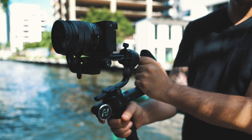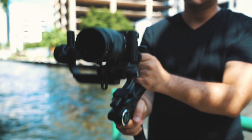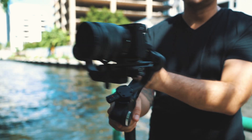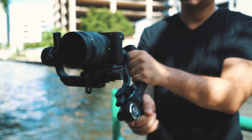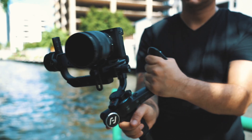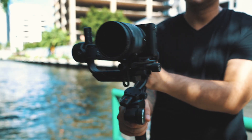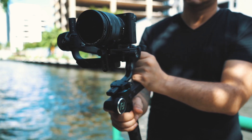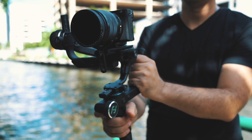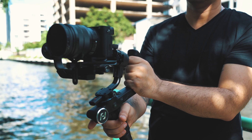Double-tapping the trigger button recenters the gimbal. In pan follow mode, only the pan axis follows your movement — everything else is locked — making for very stabilized, steady footage. Pan and tilt follow mode has both axes follow your movement but not the roll, looking a bit more natural and very useful. Pan/tilt/roll follow mode has all three axes follow, feeling very natural — almost POV style. Lock mode keeps all three axes fixed, holding the camera's direction regardless of gimbal movement. And a triple tap enters selfie mode so the camera turns around to record yourself.